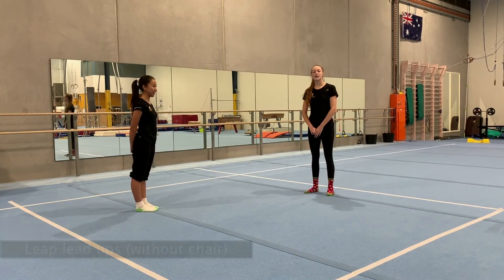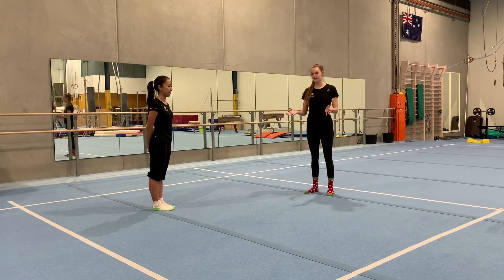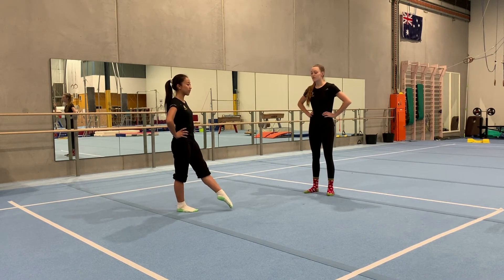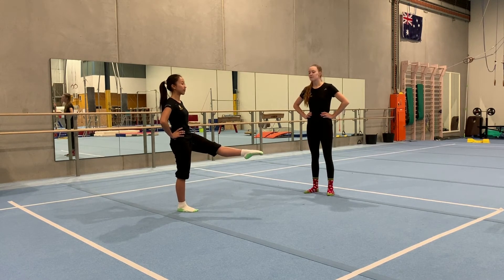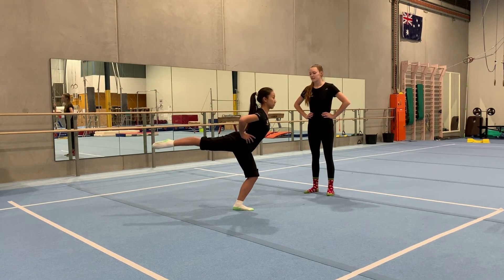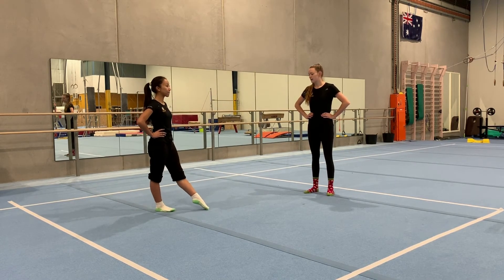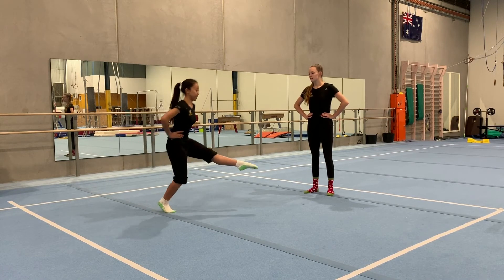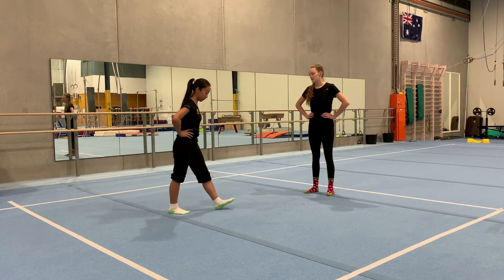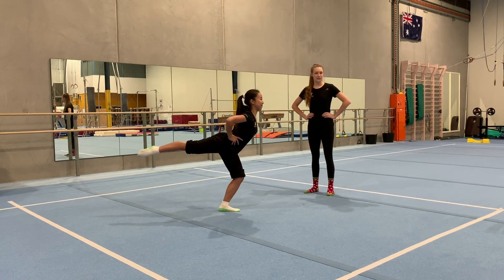Now we're going to move away from our balancing platform and go into the center. Same thing as we did on the chair — put both hands on your hips, point one foot forwards, whichever leg you're more comfortable with. Hold it up in front, bend on your supporting leg, and jump onto the front leg, keeping your back up tall and holding for three seconds. We're going to do this three times on each leg. Two more times — make sure you keep your chest up tall and go into a deep bend on your supporting knee. One more time: lift and jump and hold — remember to pick a spot in front of you to look at so you can balance.